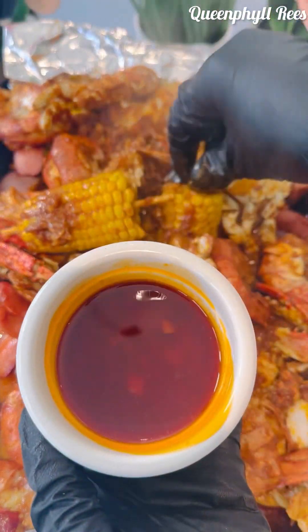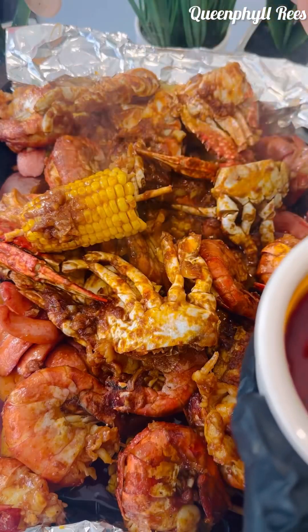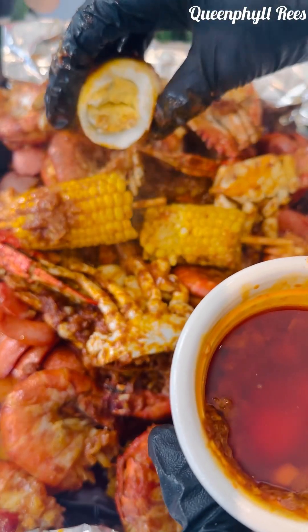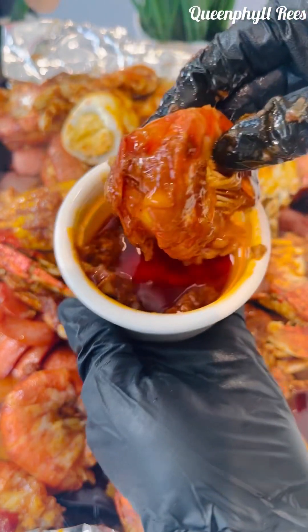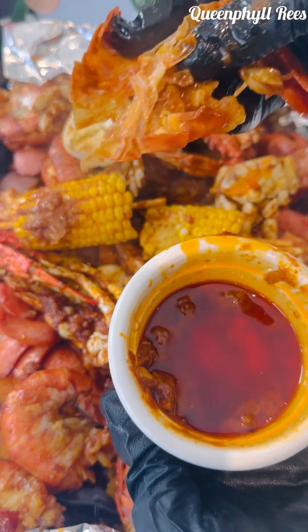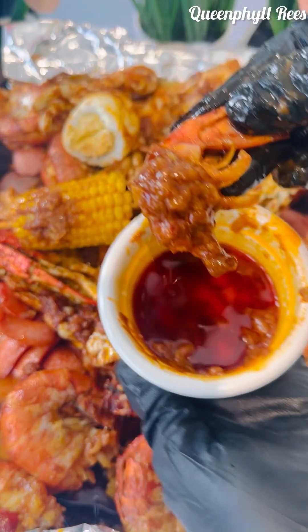This is the sauce — I scooped it from the sauce I made. You can imagine the taste; just feel the sound — the sound will tell you this is so delicious. It has a little bit of sweet taste to it, but the lemon gives it a little mix to get that sweet and sour. It's very sweet and delicious.